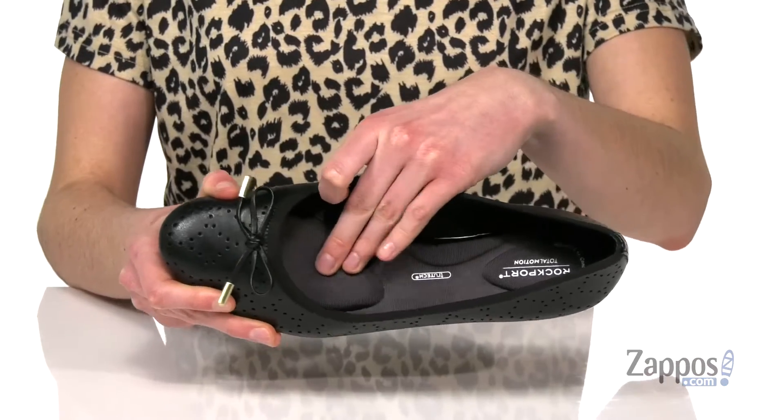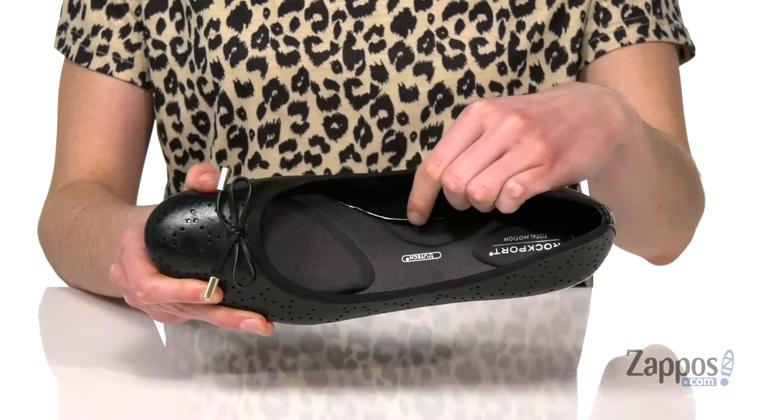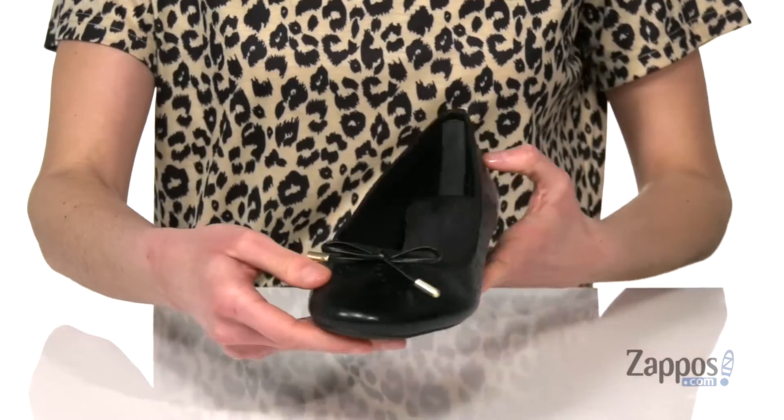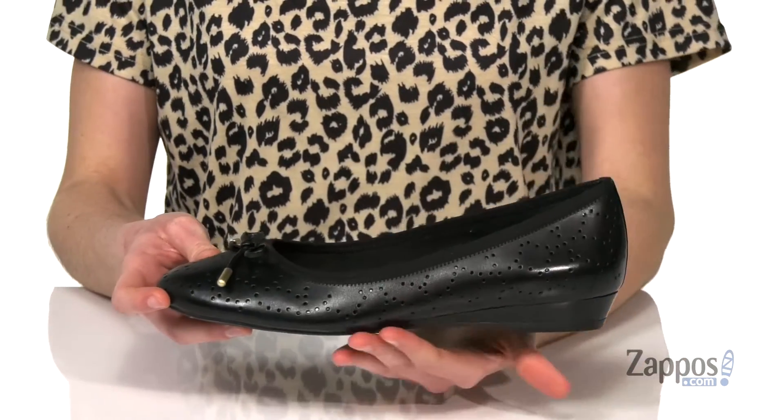Look at all that cushion, guys — it's gonna support your arch too as an added bonus. Pretty bow detail on the top with some gold aglets and a perforated detailing throughout. Tie up your style with this look from Rockport.